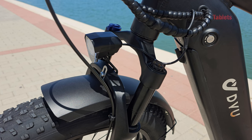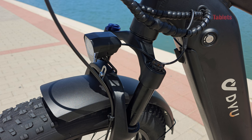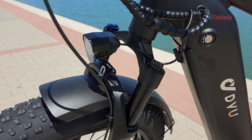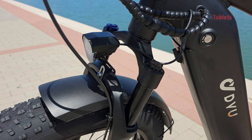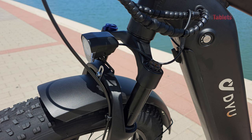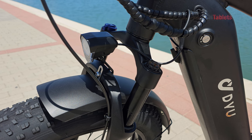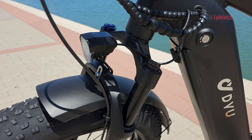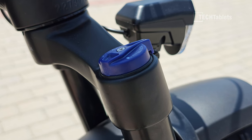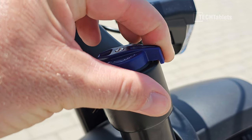The front shock has no branding — it's not a Suntour, Rock Shox, or Fox — just a no-brand unit, but quite a good one for what it is. Travel is reasonable at about 40 to 50 millimeters. It works well, certainly better than having no shock, and it's very solid. It does have adjustable preload and can be locked out completely.